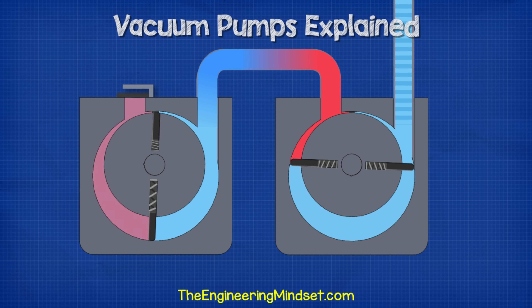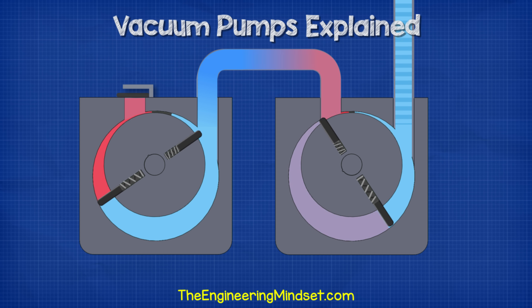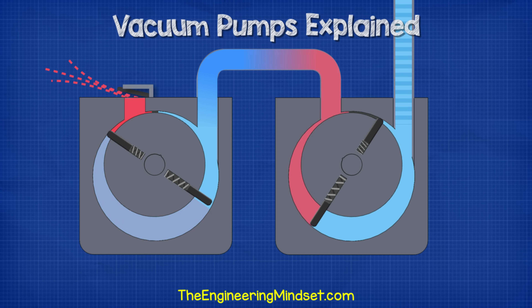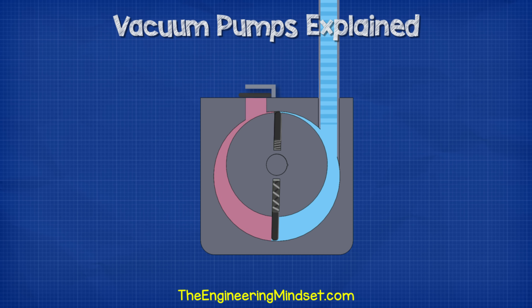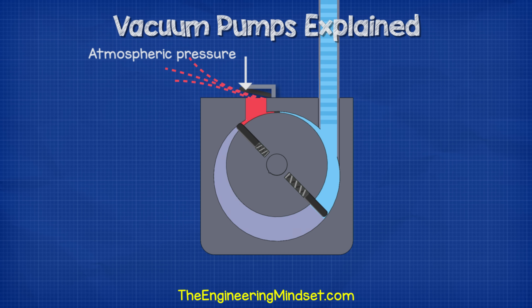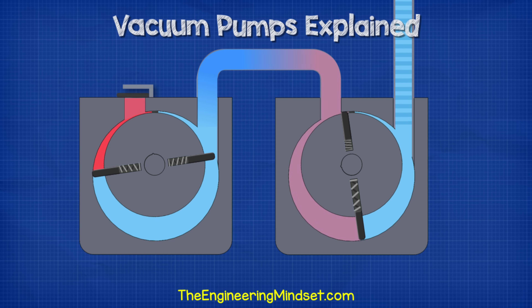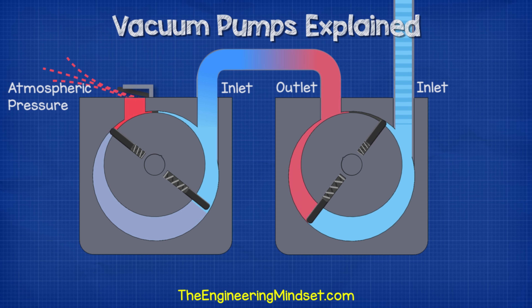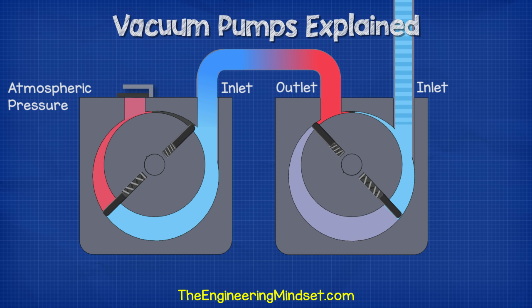Most vacuum pumps will be two-stage, which means there are two compression chambers linked in series. The exhaust from the first compressor links directly into the inlet of the second chamber, and this design allows the pump to achieve a deeper vacuum. When we have a single compressor, the outlet is pushing against atmospheric pressure. But with the two-stage design, the outlet is pushing against a much lower pressure because it's simply the inlet of the second rotating compressor.